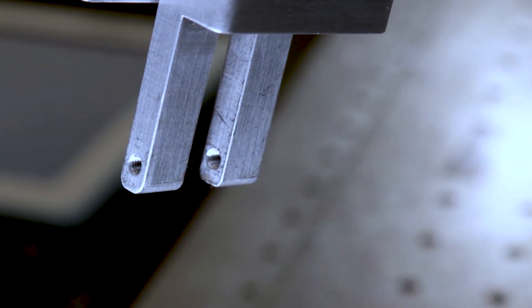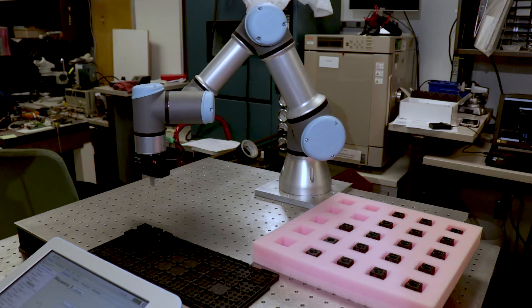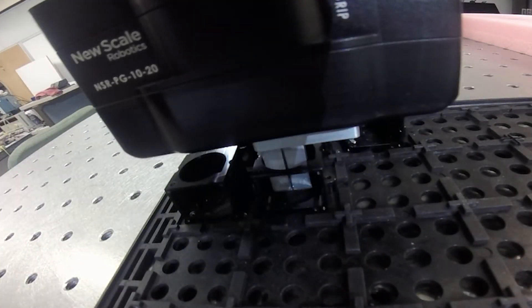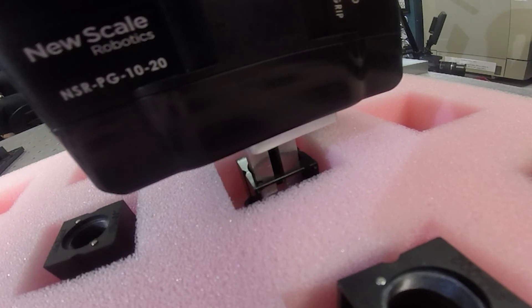The NSRPG ships with standard fingers installed. NewScale also provides a standard metrology fingertips kit and can work with you to design custom fingers as needed. This compact electric parallel gripper is the perfect fit for intricate part handling and measurement tasks with the smallest collaborative robots.